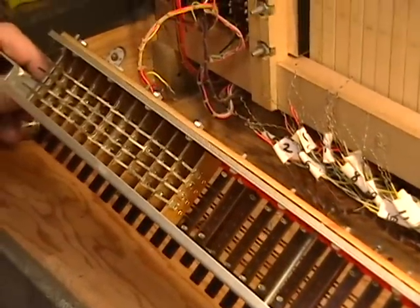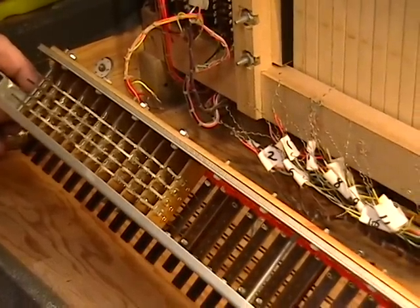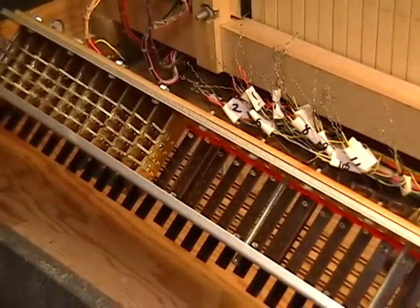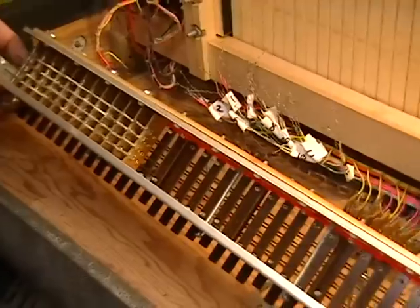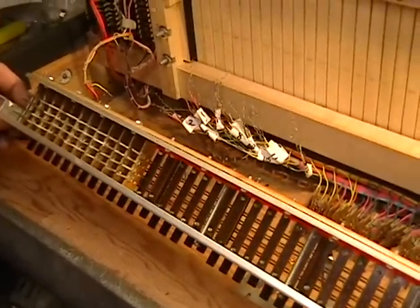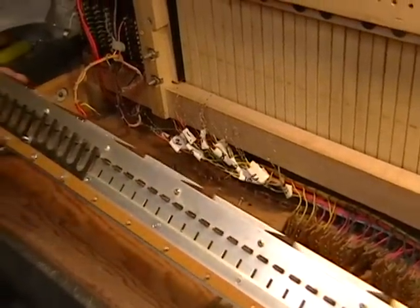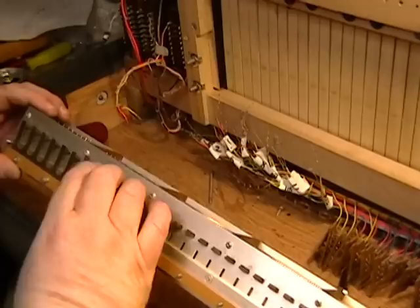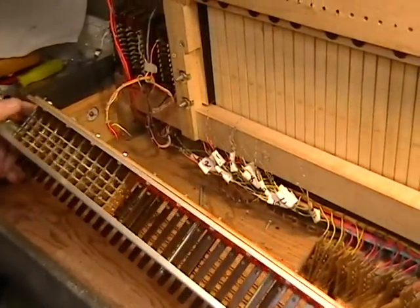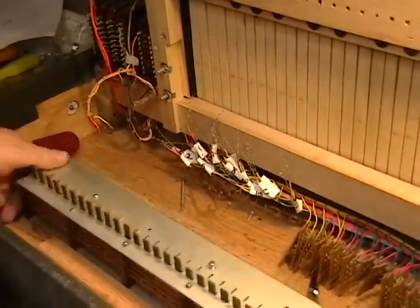Needless to say, this is taking a little bit of time — it seems to be about an hour per octave by the time you get everything put together, and it'll be faster because there's a learning curve. If you choose to do this to your own unit, you'd better have the patience of Job. After you're done, we put the springs back on and tighten them up, and the unit is pretty much ready to go except for rewiring.